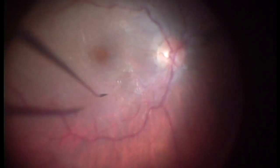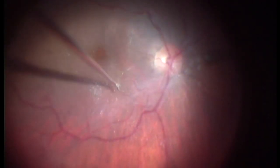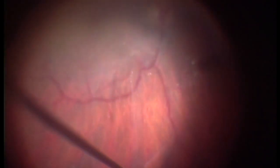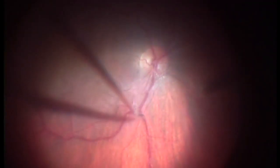Here, the taut posterior hyaloid is seen as a glycerin reflex. PVD is induced by making an opening in the posterior hyaloid using a spatula. Since taut posterior hyaloid has focal adhesions to the underlying retina, use of high suction for PVD induction can lead to break formation. So this is a safer technique in such cases.